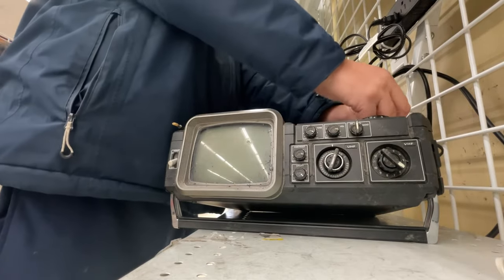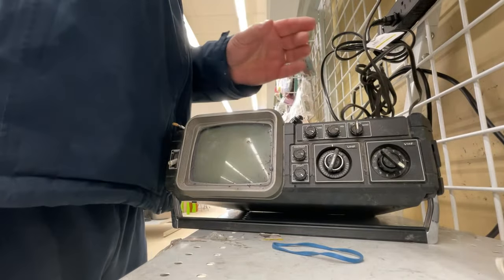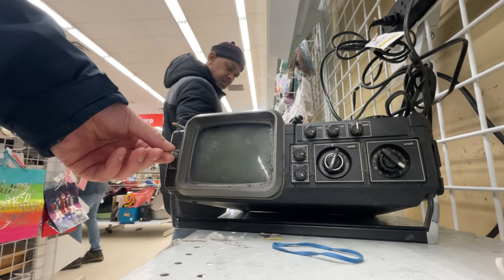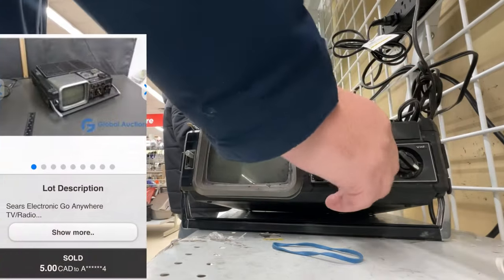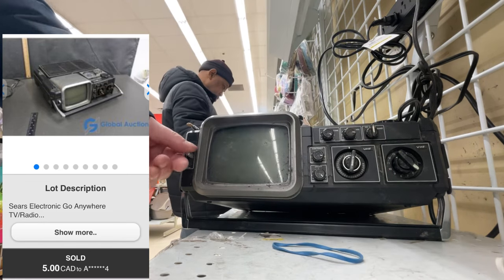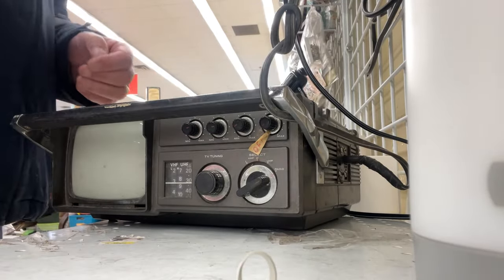We'll start with just the TV one first. Once I get the elastic band off, standard plug - plug her in. There's a big on/off button. Nothing - it clicks. I went through every button on this, guys, couldn't even get the screen to flicker. So let's try the TV radio.